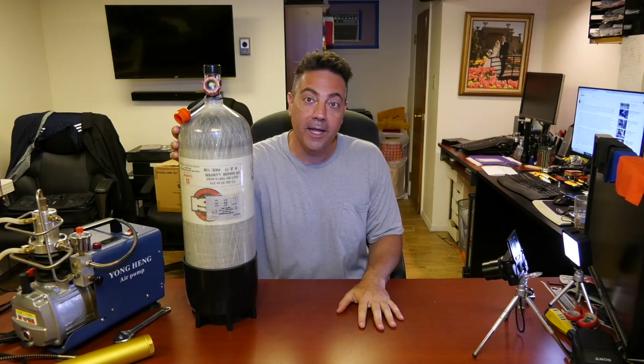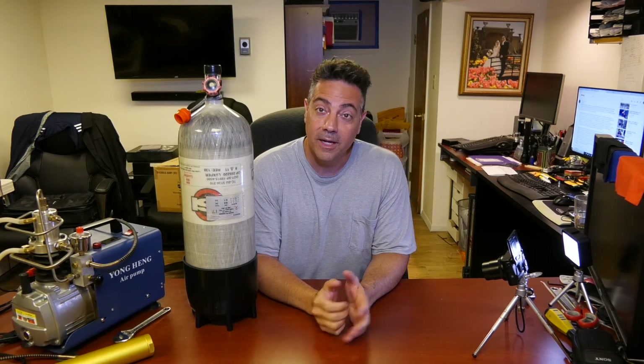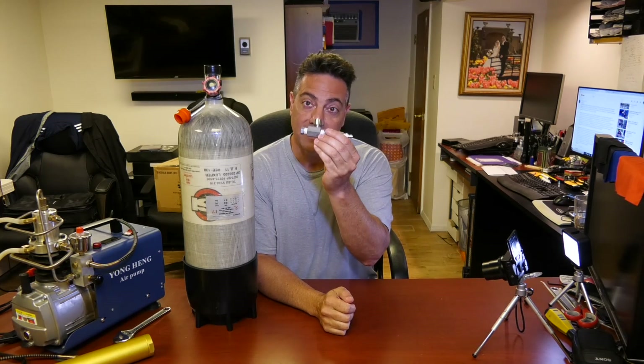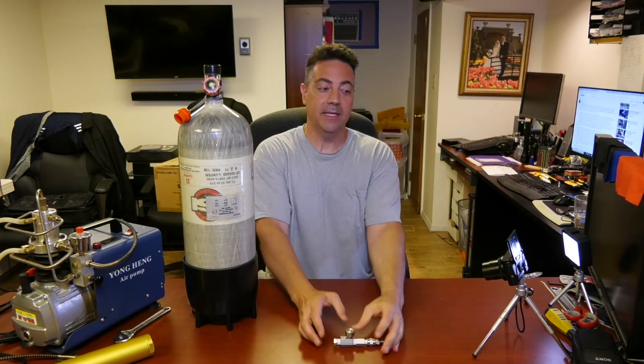Again, thank you Andy Y — I don't know your last name, but thanks for that. I just wanted to get this information out to you as soon as possible so that no one gets hurt or makes a mistake trying to make this bleed valve to put on the end of the Tuxting. Thanks guys.